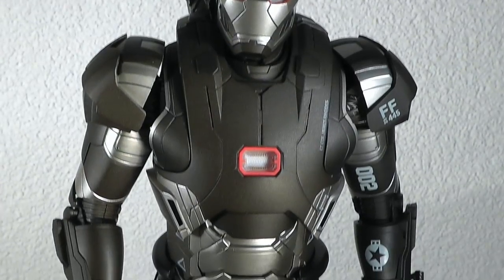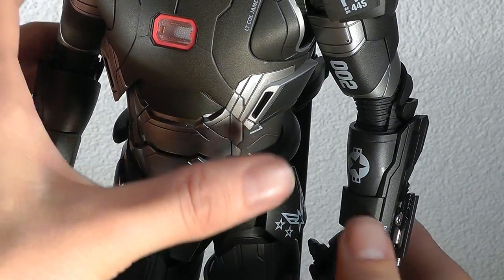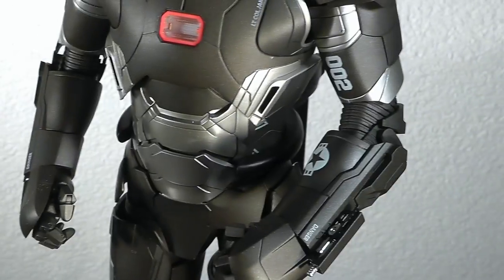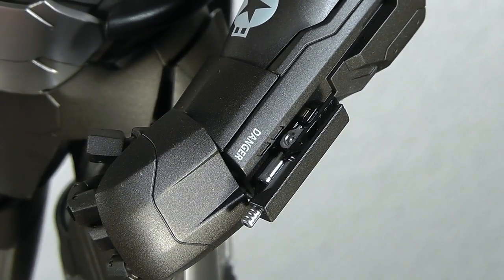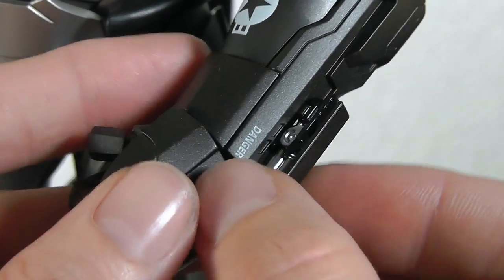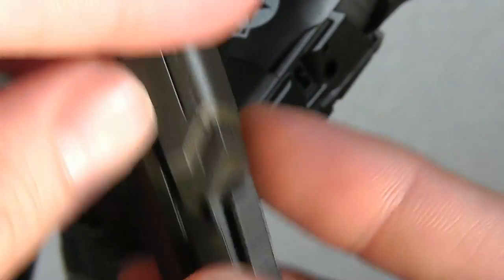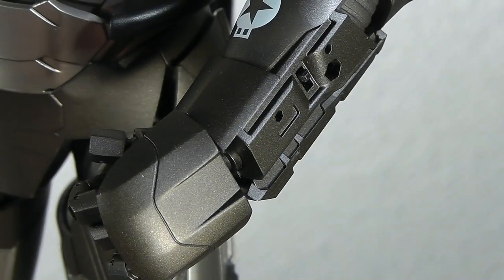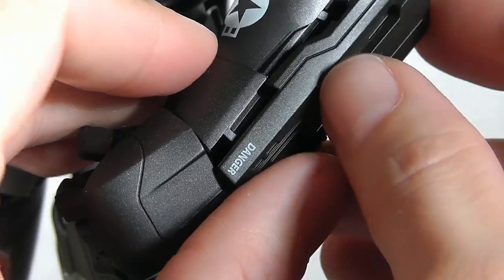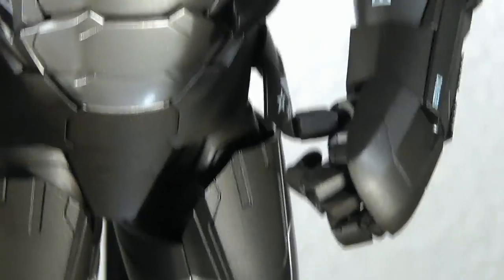Let's continue down to the machine guns on the forearms — which is actually just this one on the left arm. As you can see, there are amazing little detailing ridges on the armor, and this one is packed so you can remove it. The other part — the closed one I showed before — you can also just snap on. That's how it works, nothing too special here, similar to the first War Machine.